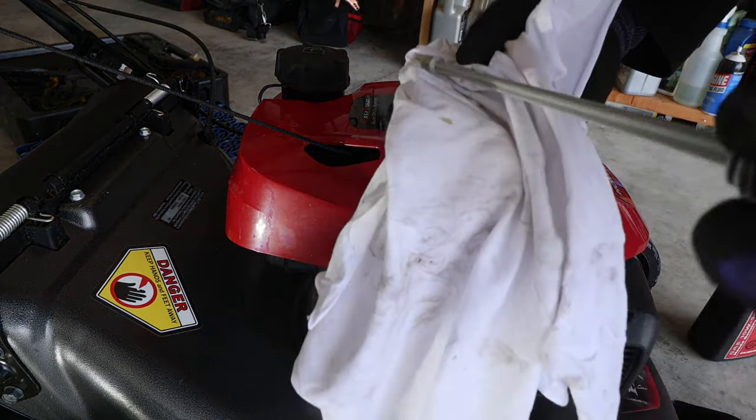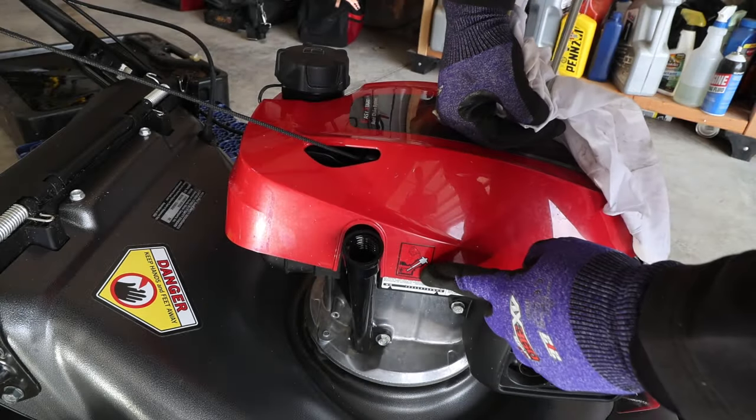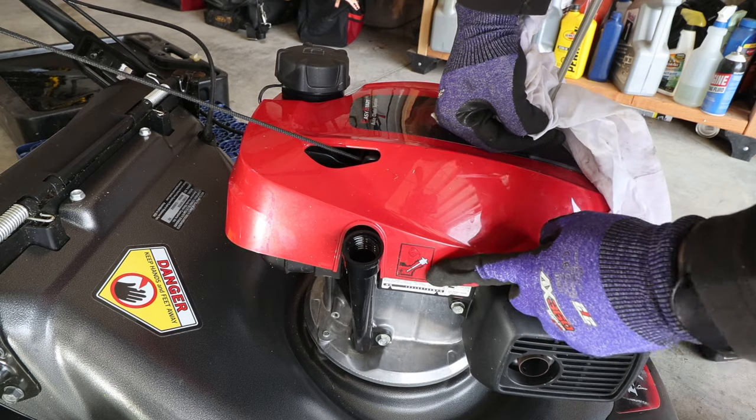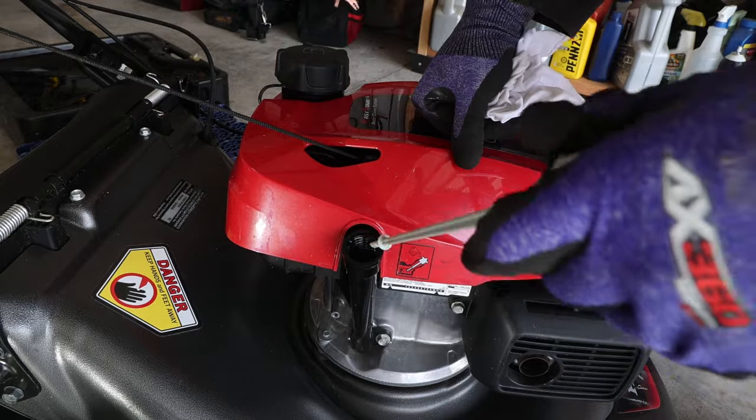When the oil is so light it can be kind of hard to see where it's actually at, but according to the little graphic we definitely look good — 12 ounces, it's going to be just fine.